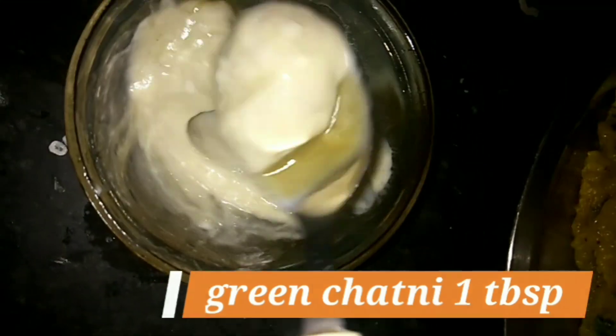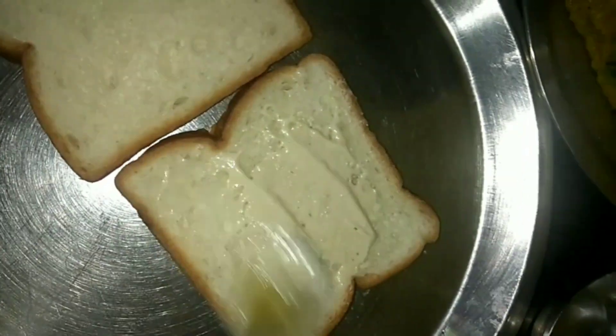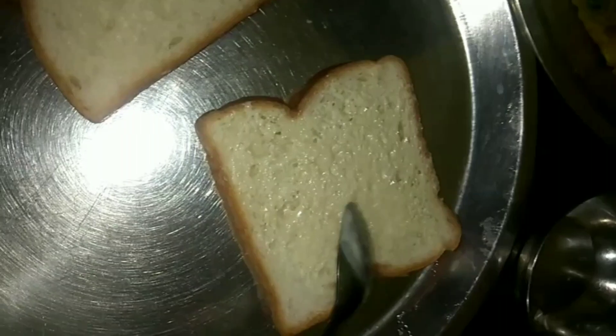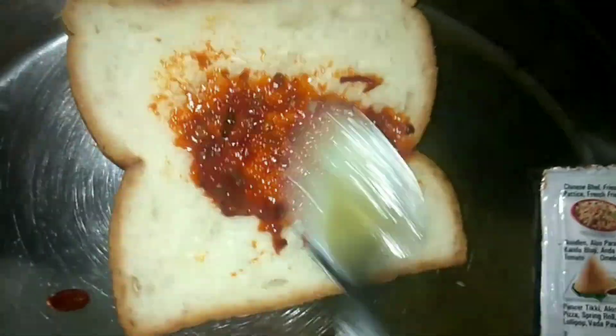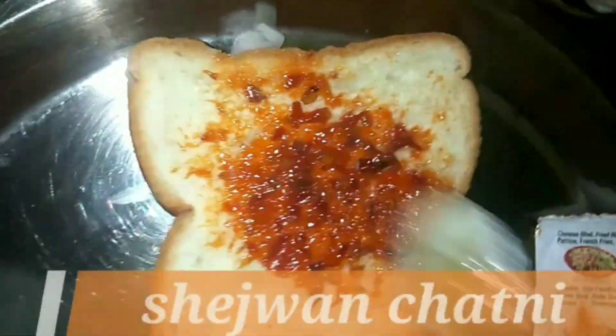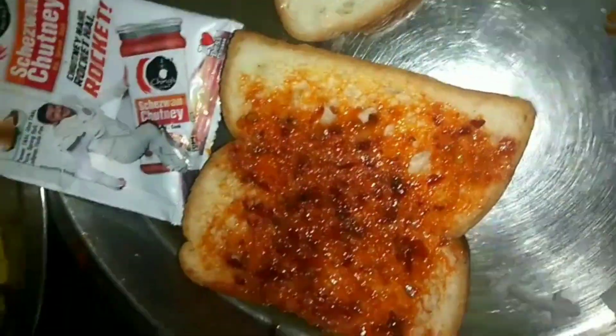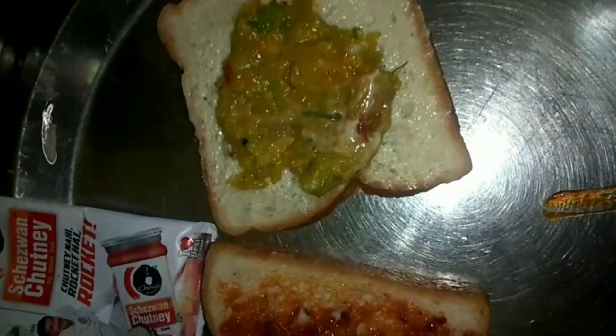I have made mayonnaise and green chutney. I will put this mix on the bread — one portion with mayonnaise and green chutney, and the second portion with schezwan chutney. So two different flavors. Then I will spread it and put it in the bread.